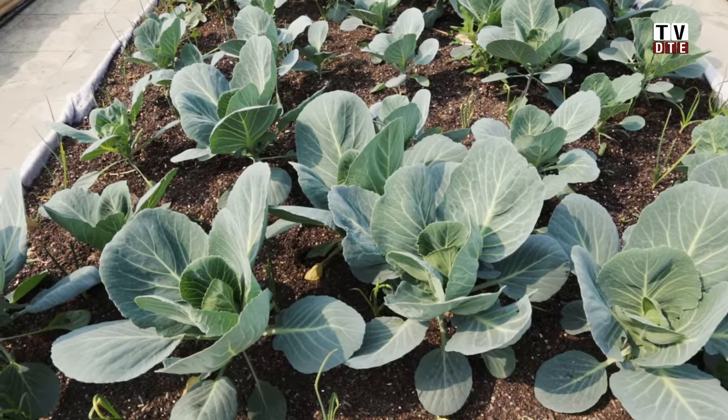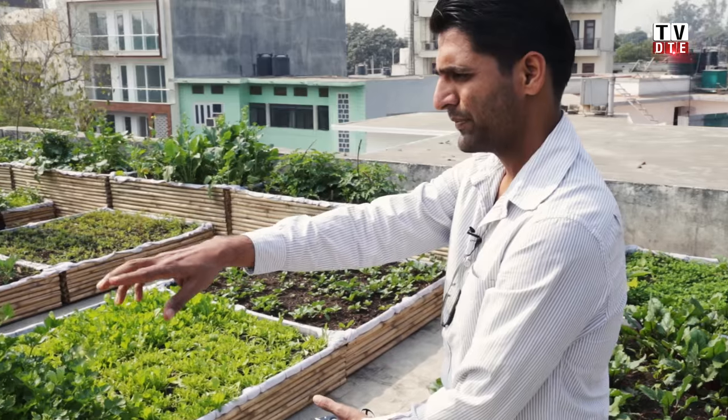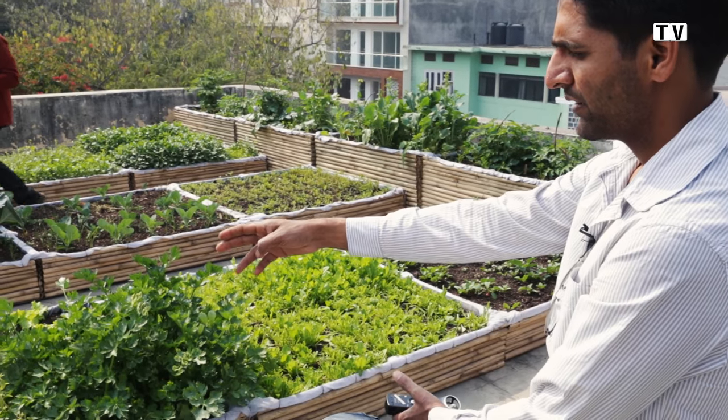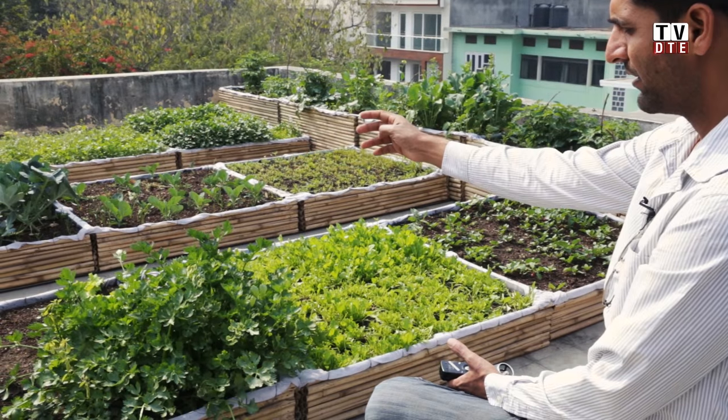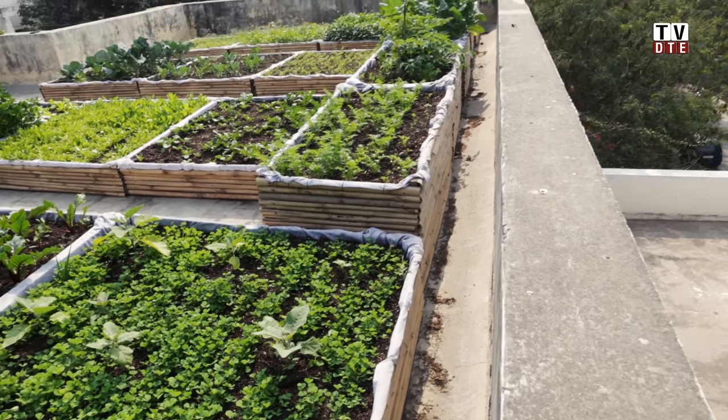We are here at this terrace garden in Zorbagh that we set up about one and a half to two months ago. The plants growing here are mostly winter ones planted about two months ago. You can see French beans, celery, some herbs — thyme, sage, parsley — and of course all the greens: palak, bathua, dhania.